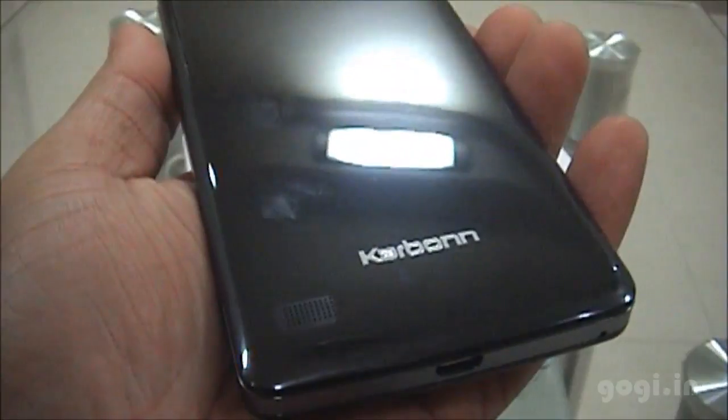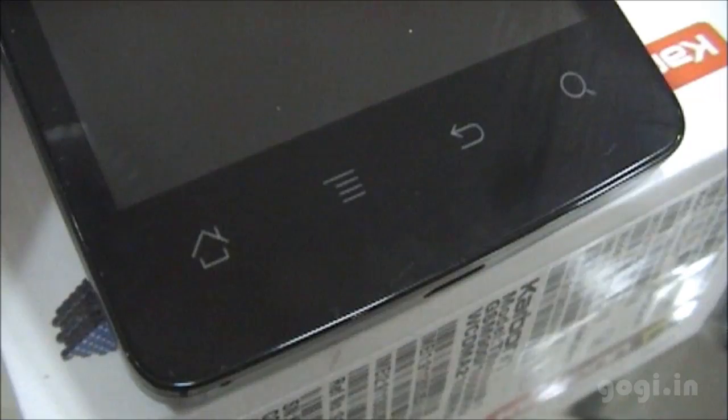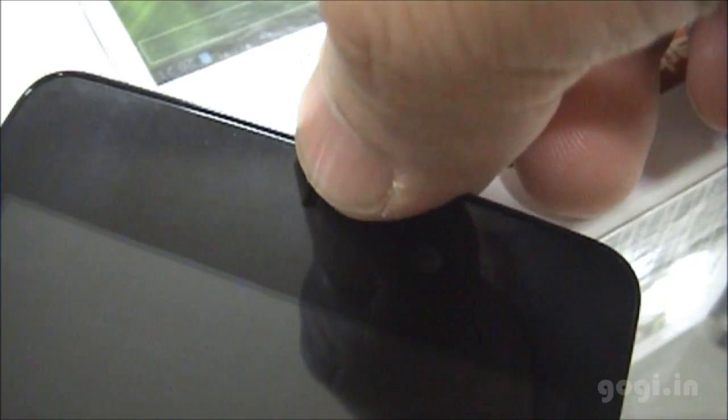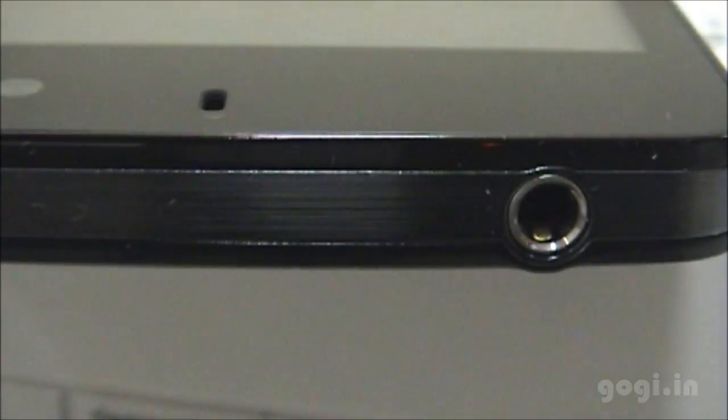Also included is a screen guard. Here is the Carbon S1 — the handset has a very good look. The rear side is glossy black; the front side is black; the sides are silver-gray textured. There are four touch-sensitive buttons on the front side, along with the in-call speaker, the front camera, and the sensors. The power button is on the top side.